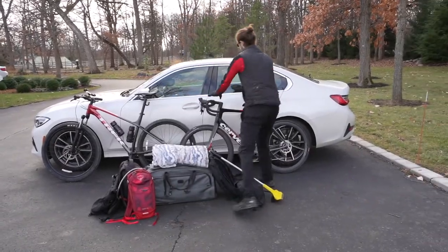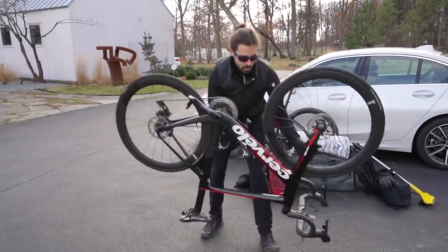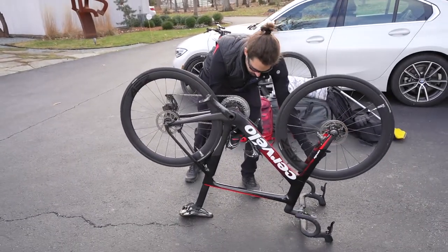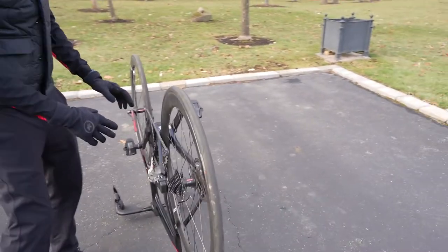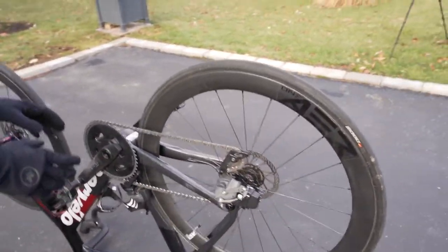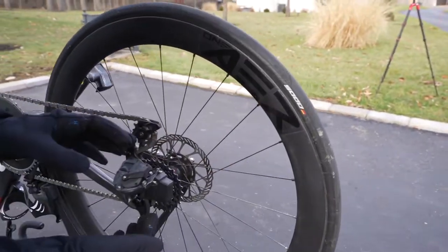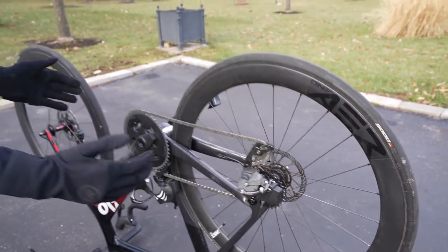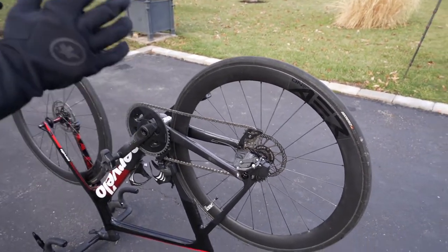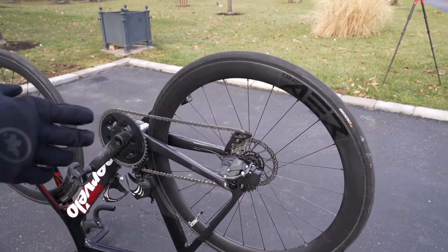To start, we're going to take both wheels off the bike. One thing to always make sure of: this will be a lot easier if you make sure the chain is in the front cog, and also in the very front cog on the back as well — closest to you on both cogs. If you don't do it that way, taking the wheel off is going to be a lot harder.